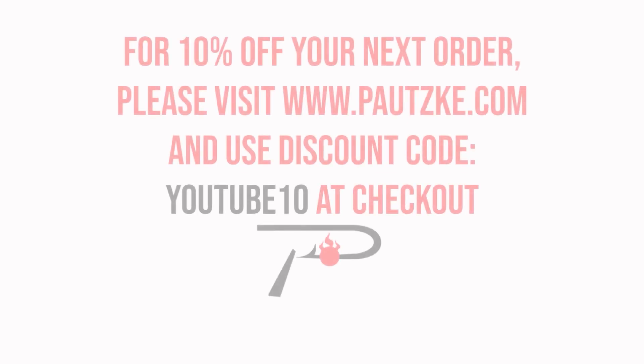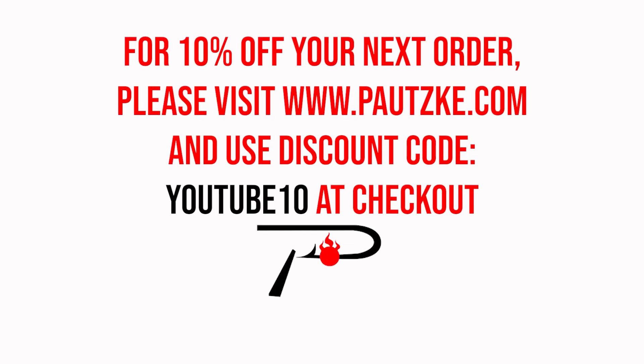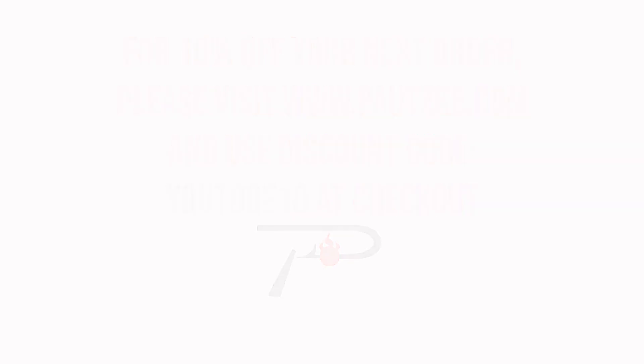Pautzke products are available at sporting goods stores near you. If you can't find the specific color or size that you want, make sure to go to Pautzke.com. As a thank you for watching Pautzke Outdoors, we're going to show you a coupon code to be used for 10% off your next order.